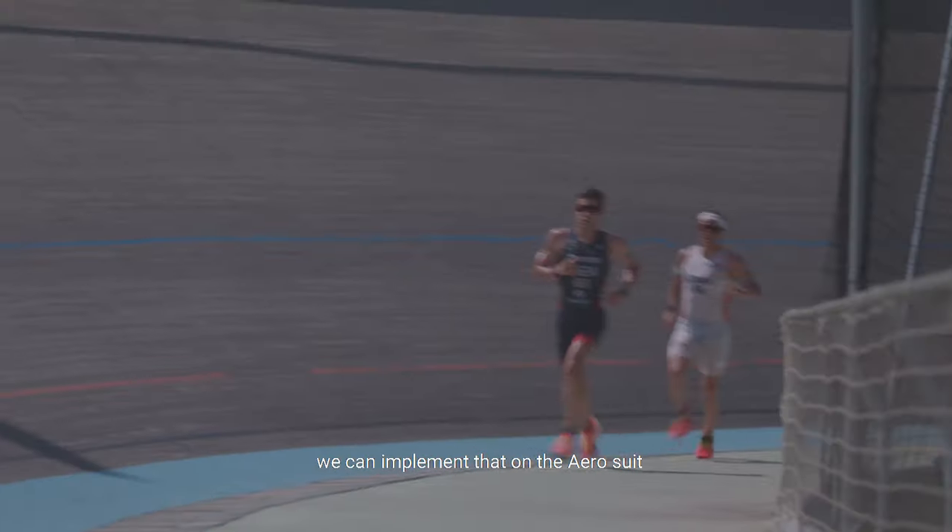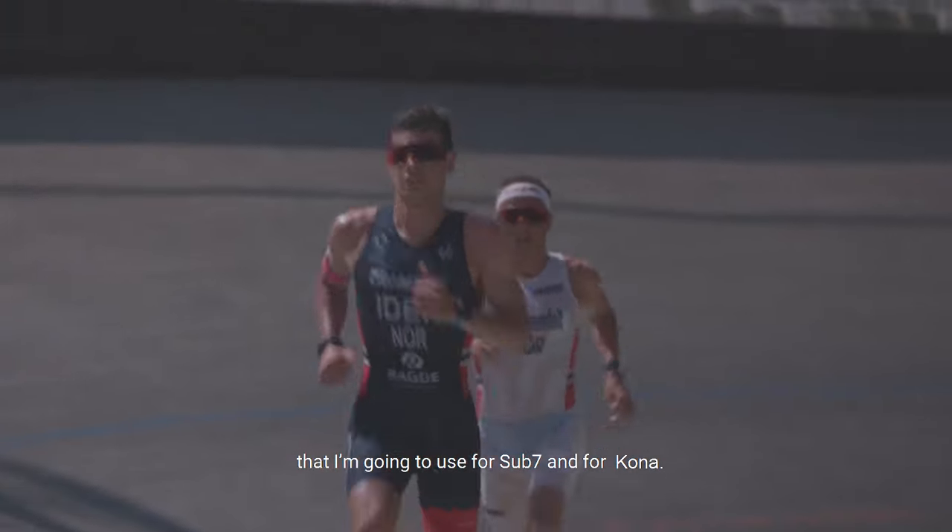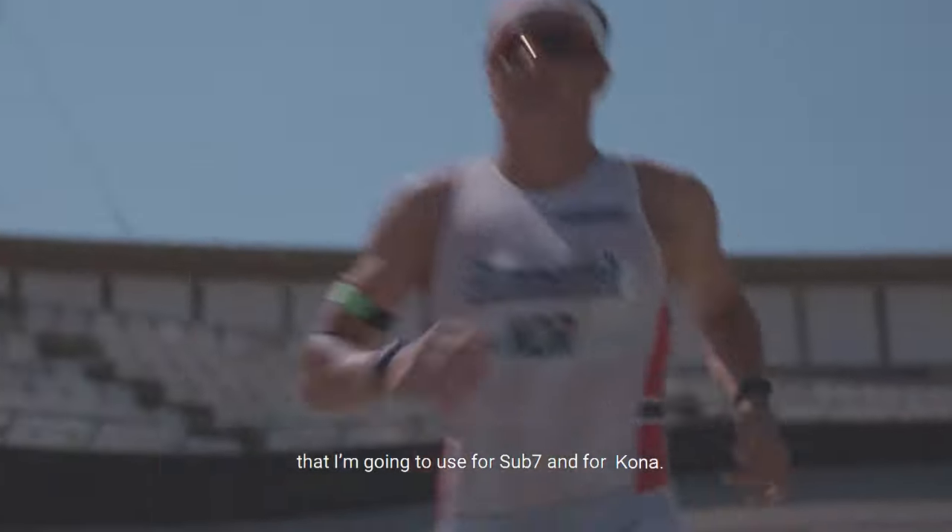We can implement that on the aerosuit that I'm using. It's going to be used for Sub-7 and for Kona.